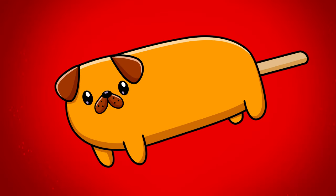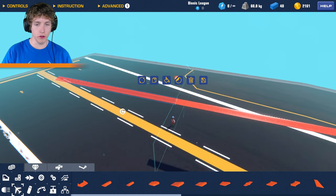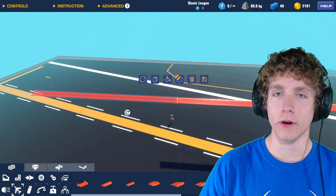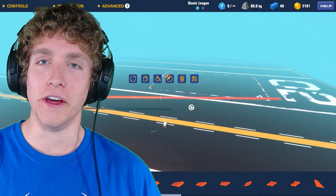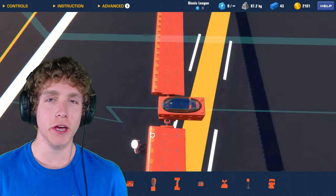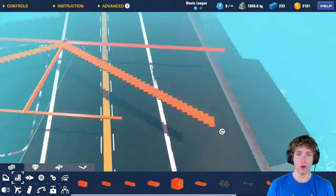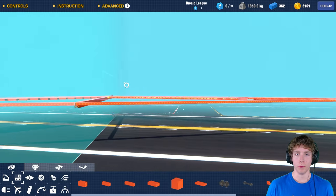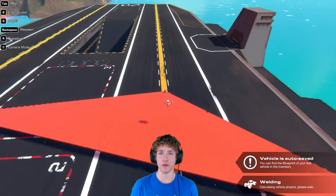Today I'm making the world's widest plane. I don't want this plane to look like every single other plane you've ever seen before, so I'm gonna make it look a little bit different. Stick with me here while I'm building. I just need to let you guys know that I have already made the world's longest plane and the world's heaviest plane. So please, if you guys have any good ideas, leave a comment down below and I'll do it in the next video.